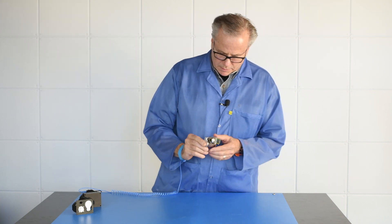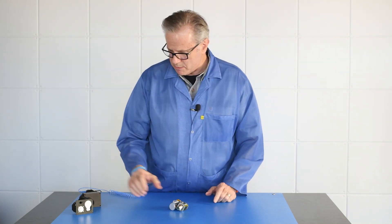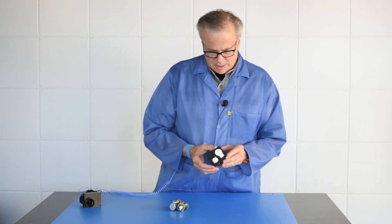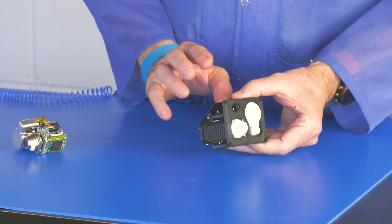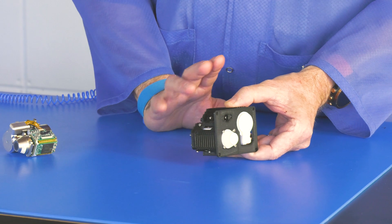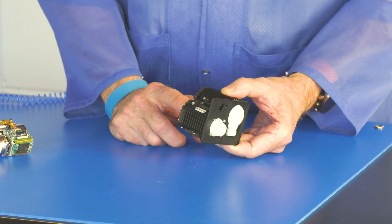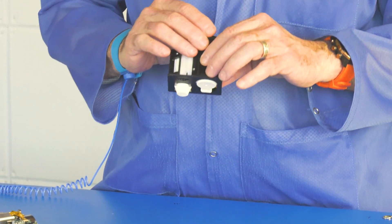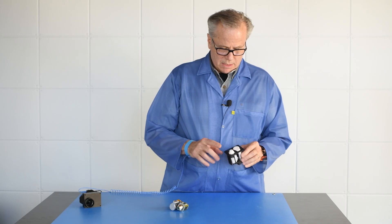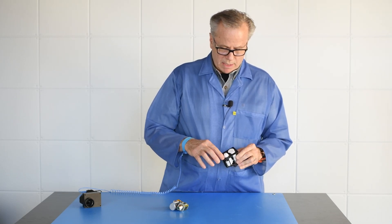We offer simple integration items that can help customers along that path. This is a plastic model of a frame that we've built, which takes care of heat sinking on critical parts of the system. We have to take care of heat on the back side of the expander and then heat on the outside of the cooler housing. We do this with a convenient referenced lens mount surface right here.